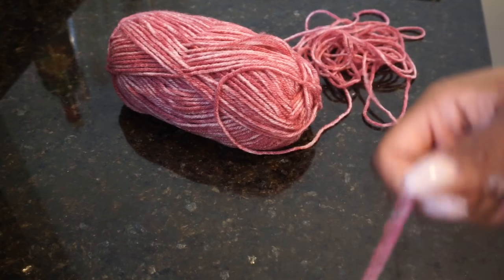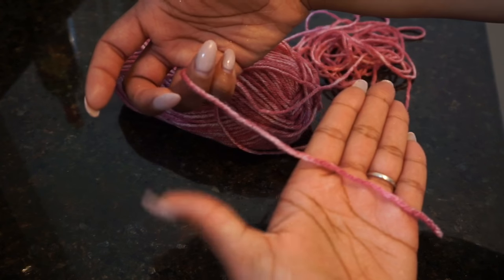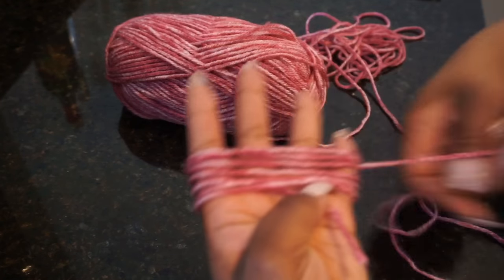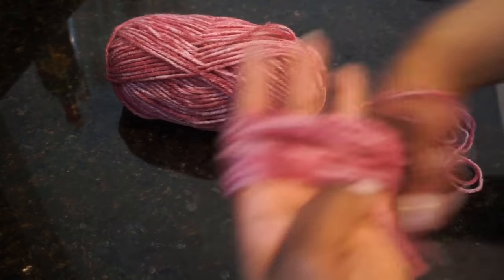To create your pom-poms, first take the end of the yarn and place it on the palm of your hand like this. Hold it down with your thumb so that it doesn't move. Then simply wrap the yarn around your hand about 50 to 55 times.